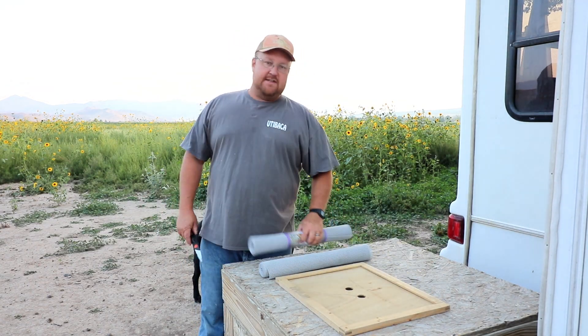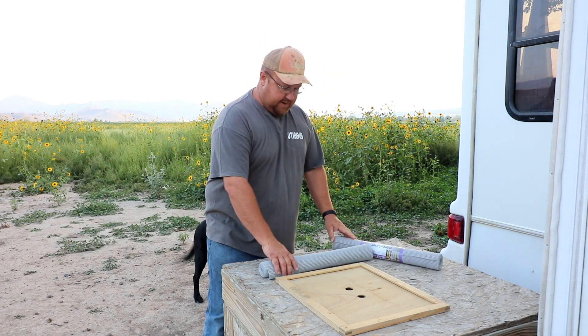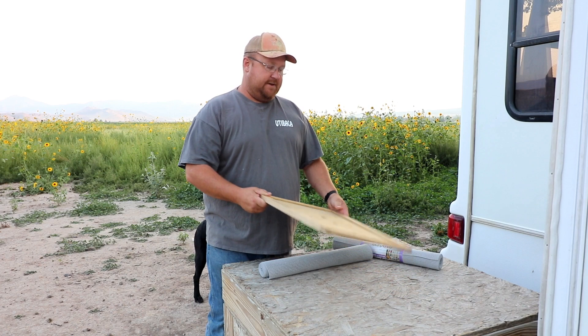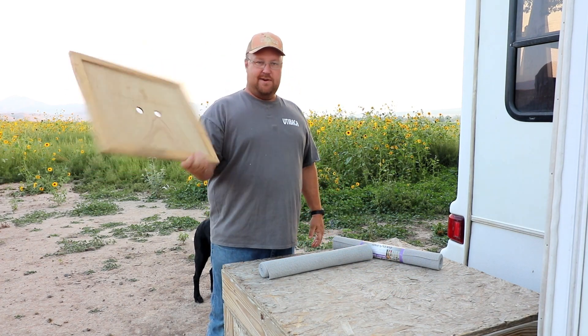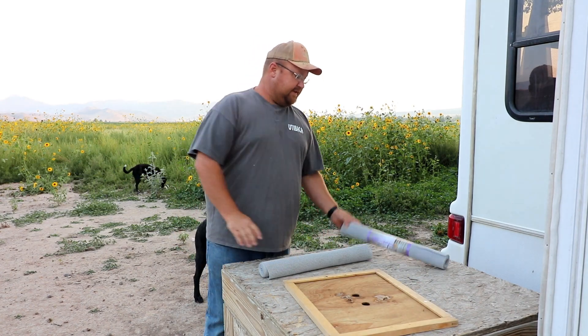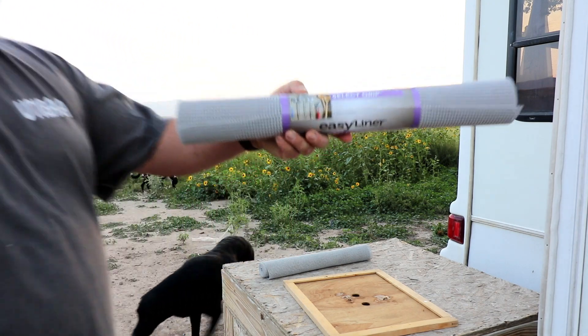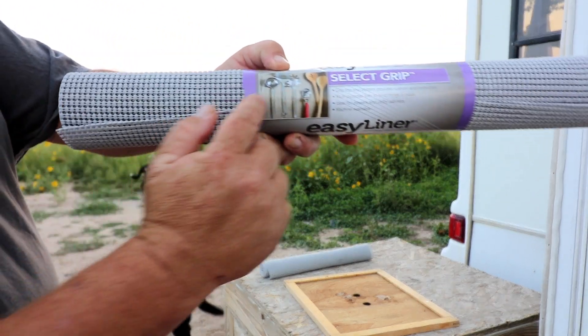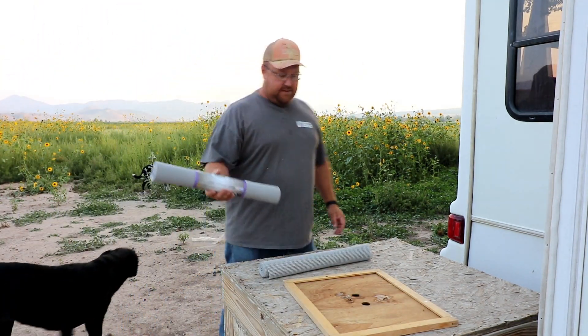Hey guys, welcome back to the Dustin Dean channel. Today I'm going to build inner hive covers. This is an inner hive cover — these are about $20-$25 a piece. This is stuff you put in a utensil drawer. See that? And this is about $5.